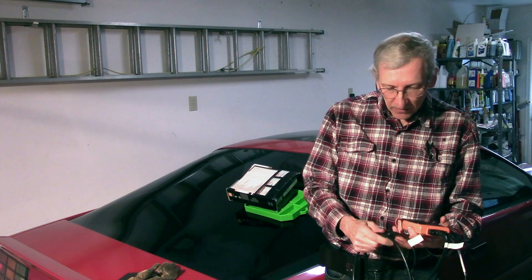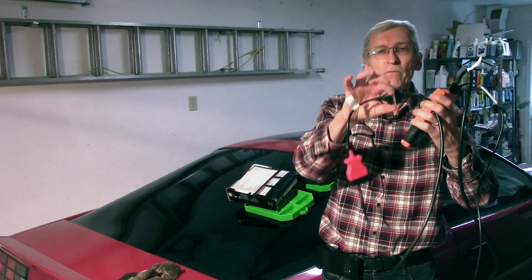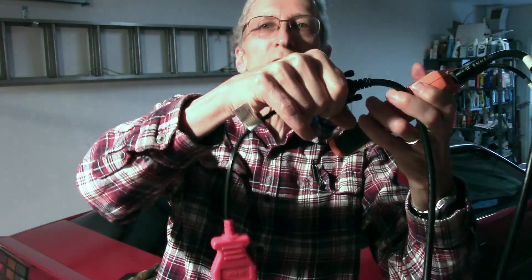I'll go plug it in in a minute, but it comes with a nice long cable. The jumper attachment connects to the OBD1 GM ALDL connector. You can disconnect this and plug the OBD2 connector on it. The tool does have batteries — you can power it up, disconnect it, and it will let you read data that you've taken in the past. There's a review data feature.